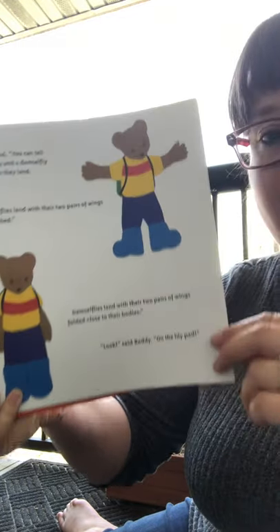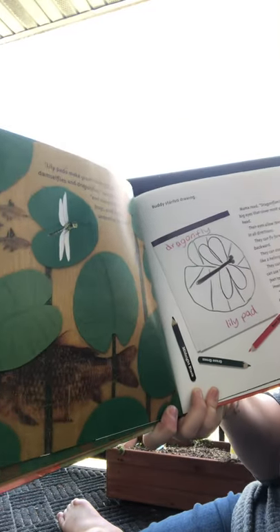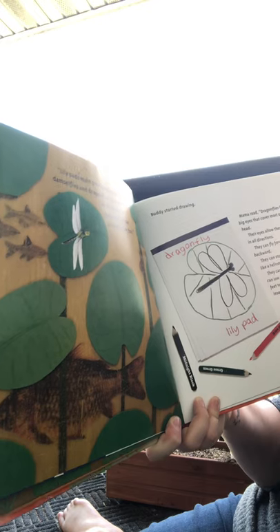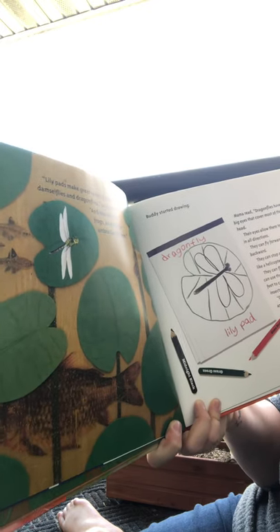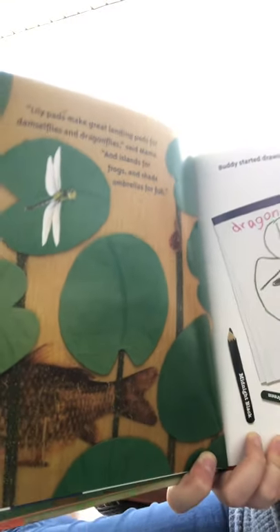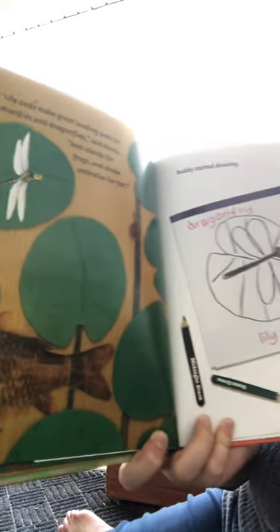'Look,' said Buddy, pointing to the lily pad. 'Lily pads make great landing pads for damselflies and dragonflies,' said mama. 'And islands for frogs and shade umbrellas for fish. Do you see another animal inside there on the stem?' 'It looks like some sort of snail.'